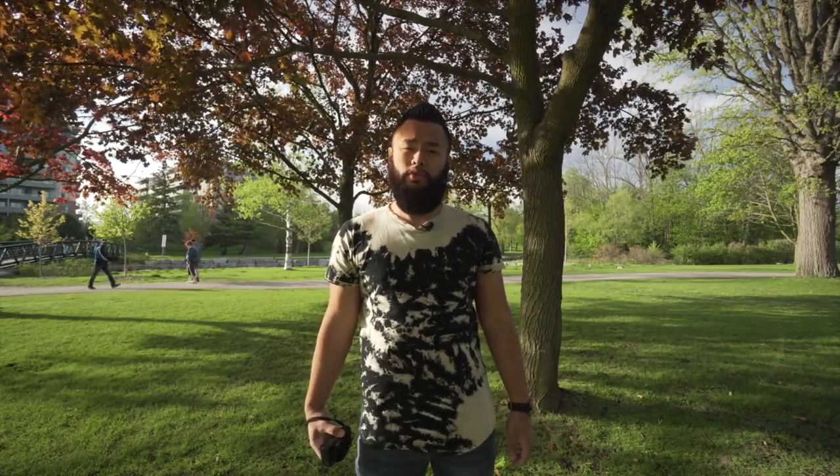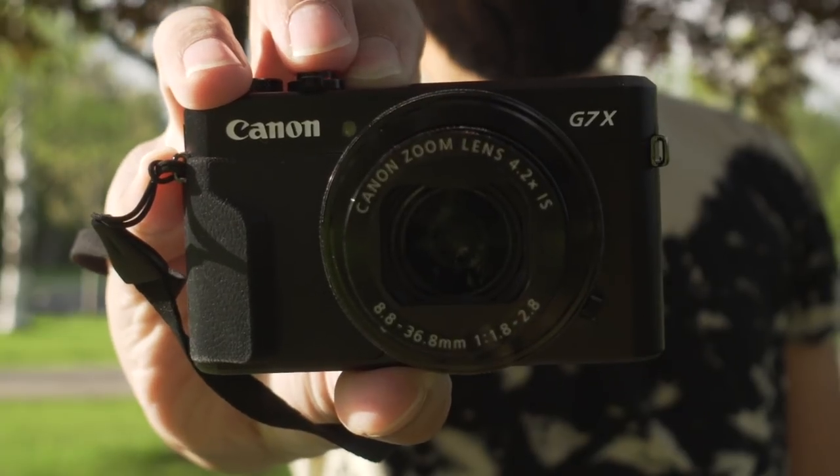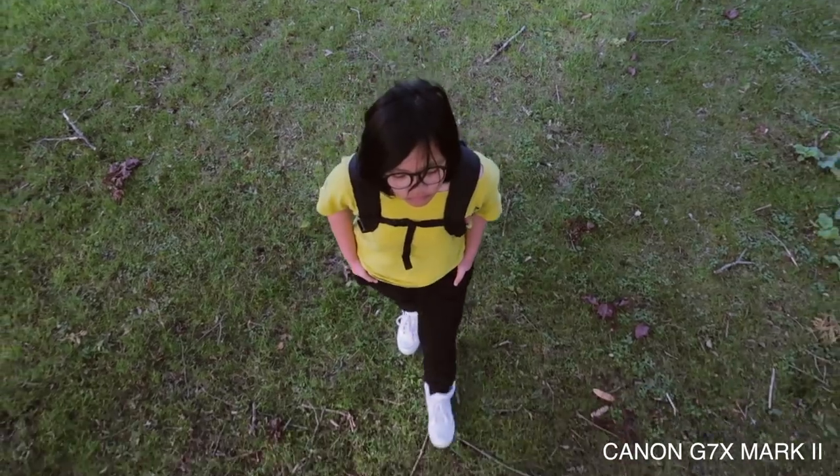What's up guys! Today our weapon of choice is the Canon G7X Mark II. Today I'm going to show you guys how to get unique shots for your videos and vlogs. Please make sure to like and subscribe if you like this type of content.